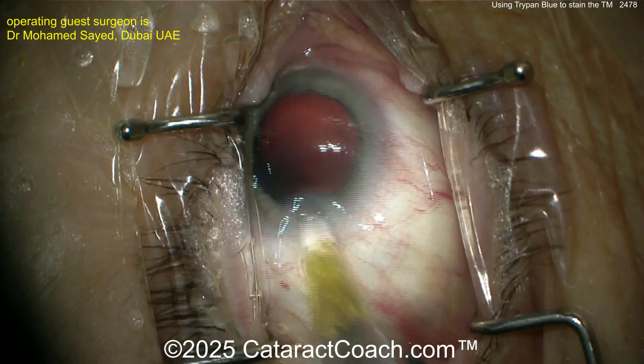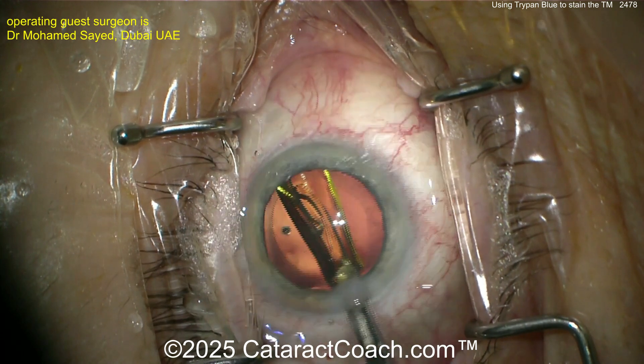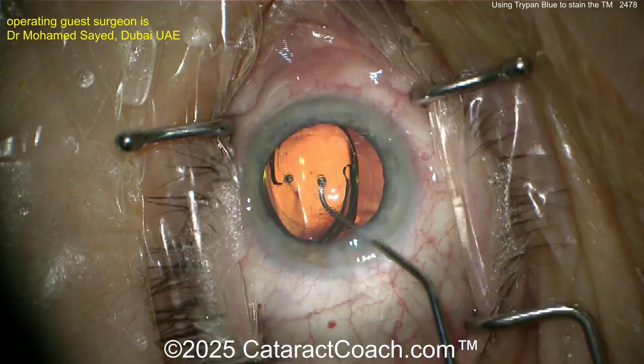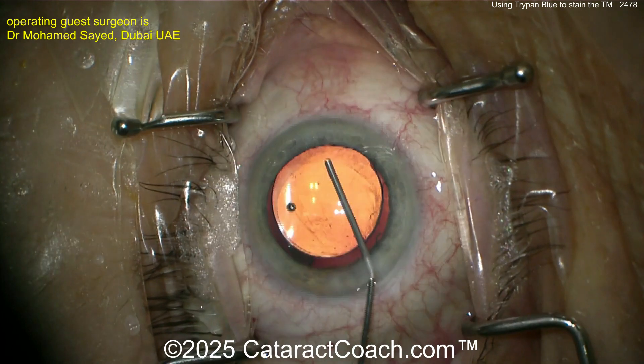Now the lens is going into the capsular bag. For a glaucoma patient, you're going to want to put in a monofocal lens. If I were having cataract surgery in my own eyes tomorrow, I would choose a monofocal lens — because I prioritize image quality over everything else.